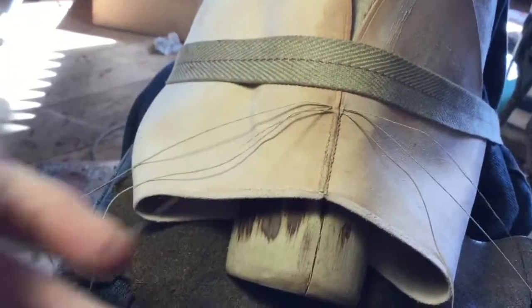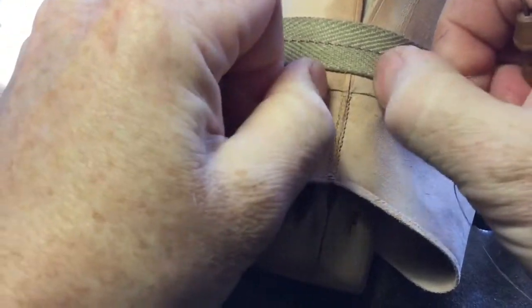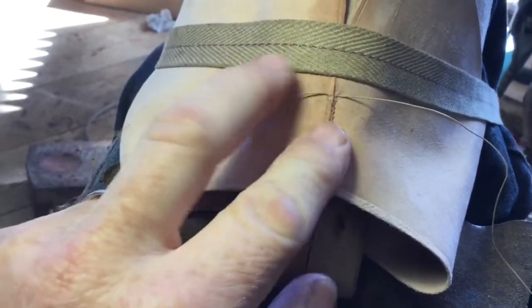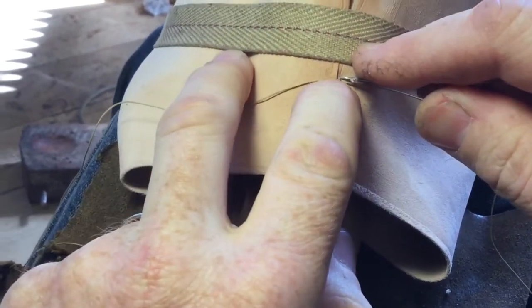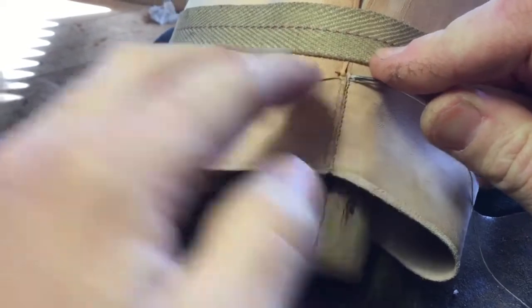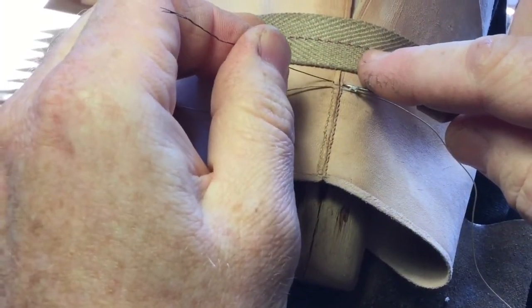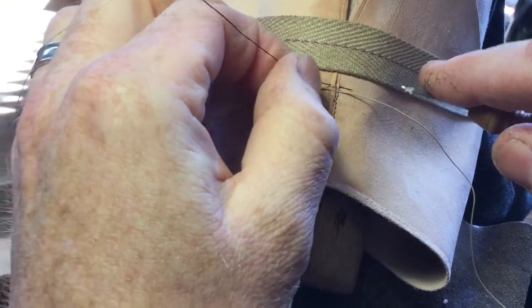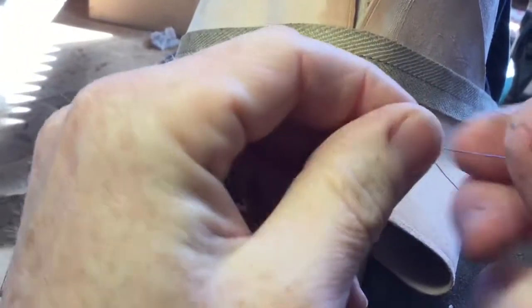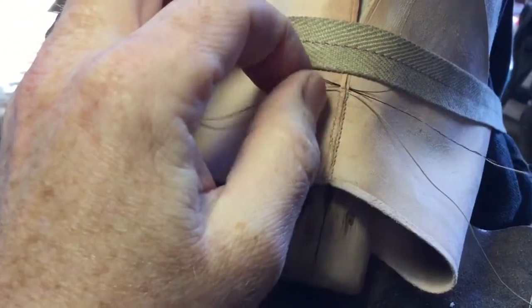These black bits on the ends of the thread are pig's bristles — very fine ones, finer than the ones I normally use for regular sewing, because I'm using such a fine thread and trying to make quite small holes here. They're sometimes a little fiddlier to get through the hole than the heavier, stiffer bristles.